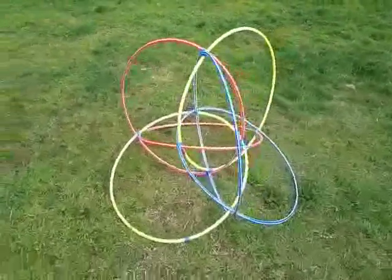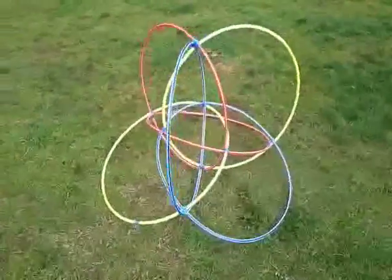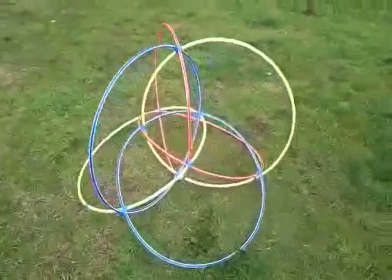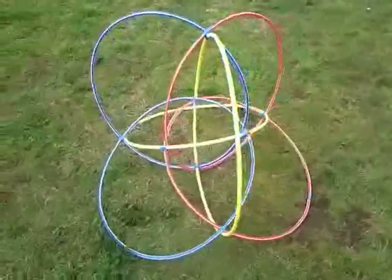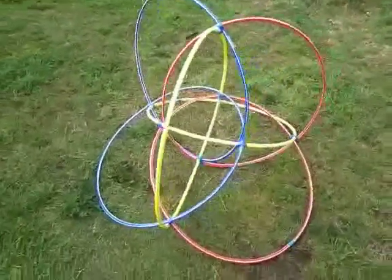Today, I went and bought some hula hoops and made a stereographic projection of a hexadecachoron, which is a four-dimensional polytope made of 16 tetrahedra.